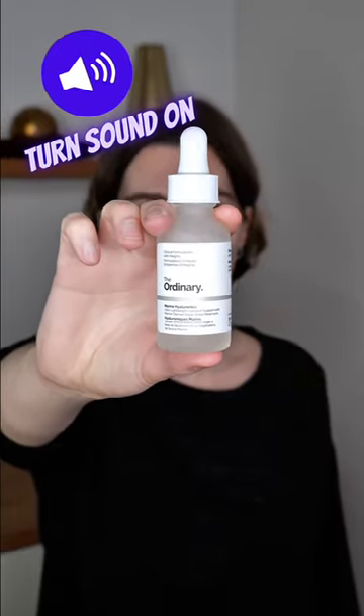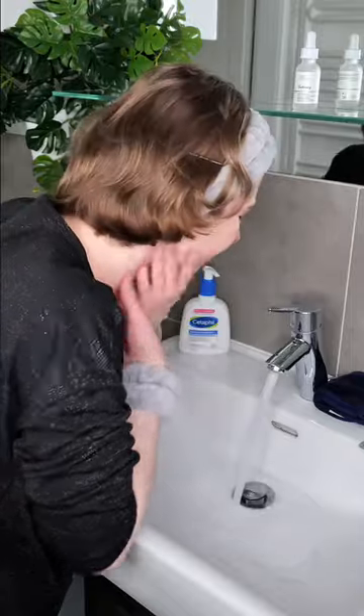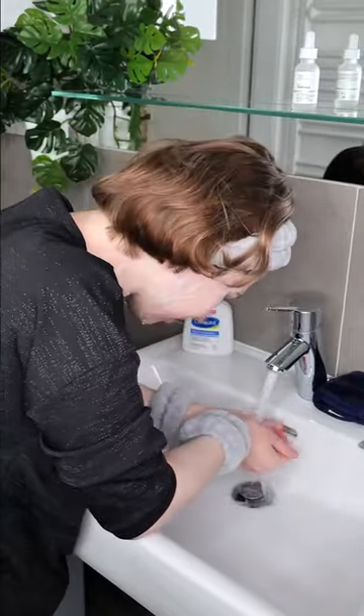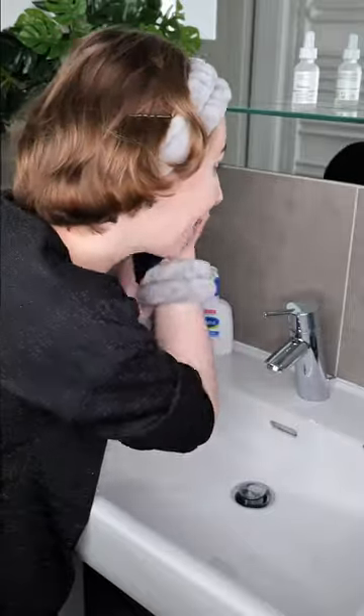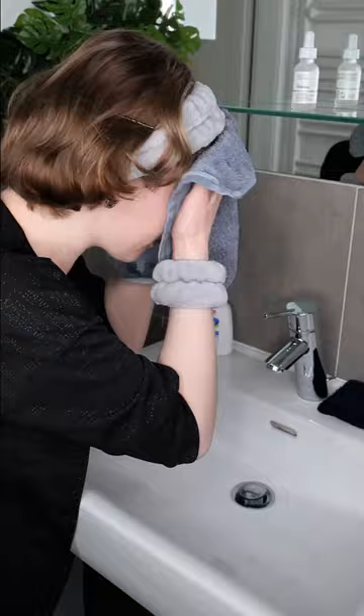You can use The Ordinary Marine Hyaluronics daily in the morning and or evening. Wash your face with your favourite cleanser. Then take a clean towel and pat the skin dry.